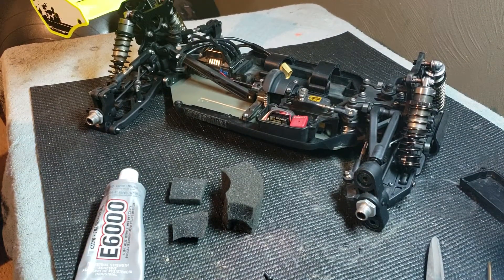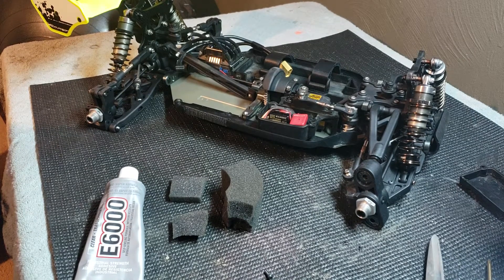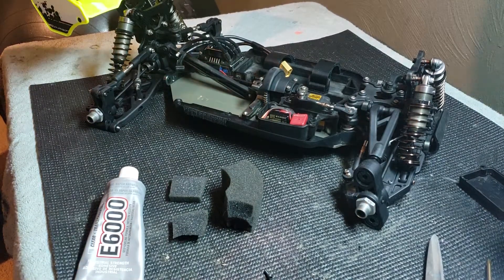Hey guys, what's going on? It's Mark here, and I wanted to share something with you. I'm working on my Mugen, kind of wrapping up some loose ends. I'm going to show you something real quick, hang on.